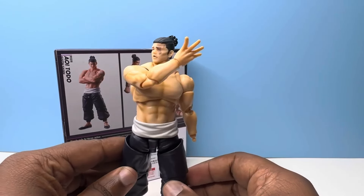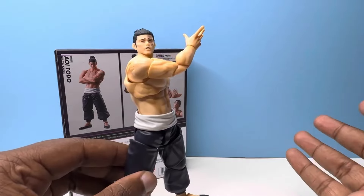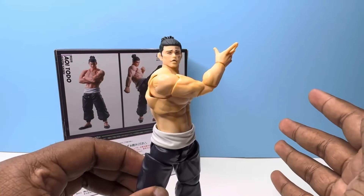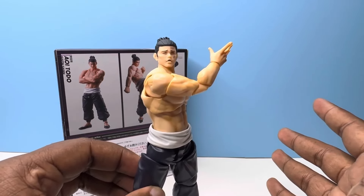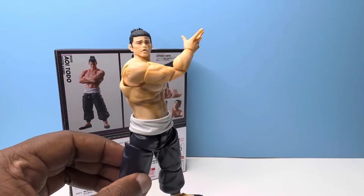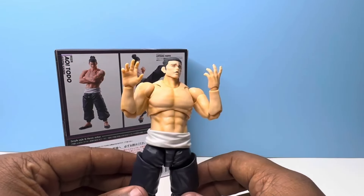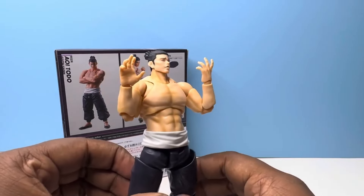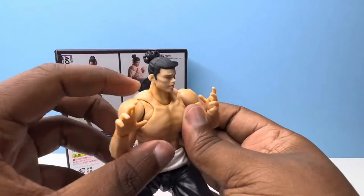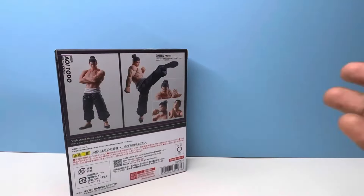This is a pose he does, but it would have been nice if Itadori came with a hand like this, or at least another happy expression, because a lot of people are asking for that. You might just have to wait for a whole other figure, but as people say on the internet, Itadori has nothing to be happy about — so you might never see that. The next three pairs of hands are pretty versatile: you can use them for a clapping stance, a fighting pose, whatever you want.